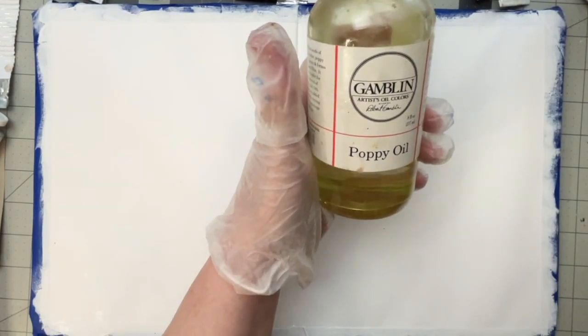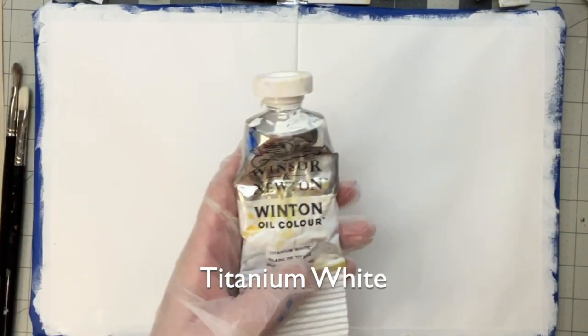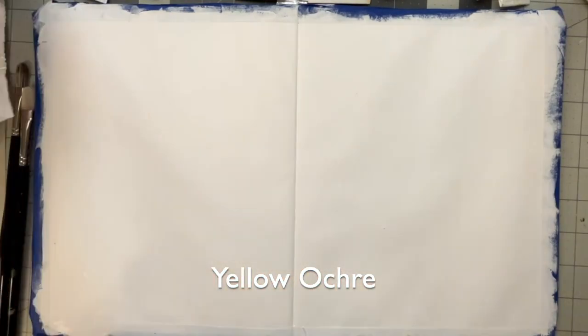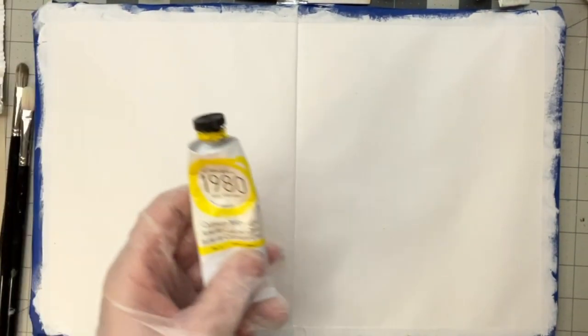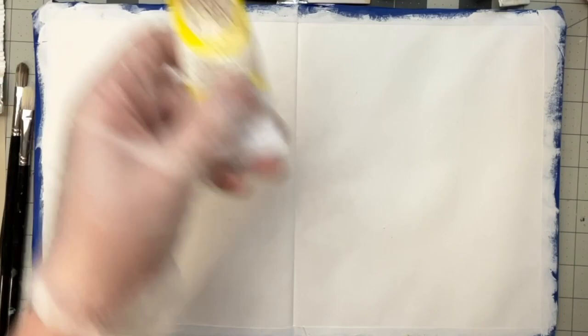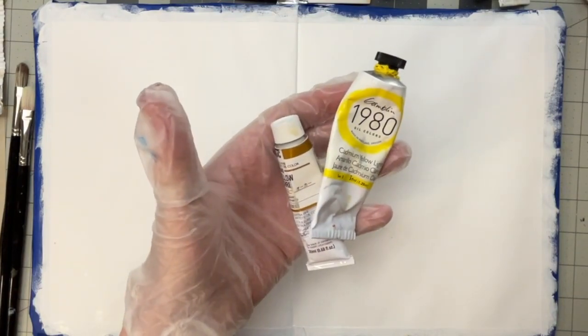I don't use a lot of mediums, but if I do, it's either poppy seed or just standard linseed. This extends the drying time — it makes it stay wet longer. The colors I've got out here: I've got Winsor & Newton Titanium White, Yellow Ochre — this is a Holbein. I've got a wide variety of paint brands. Then Cadmium Yellow Light — so I've got a warm and a cool yellow.